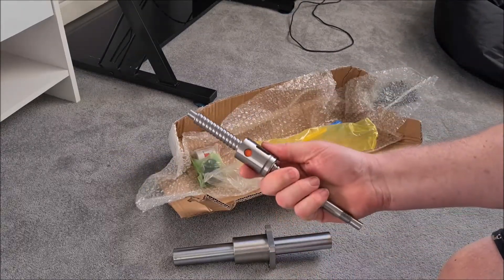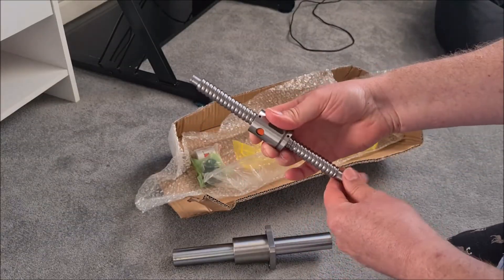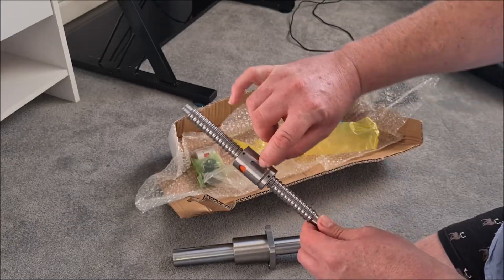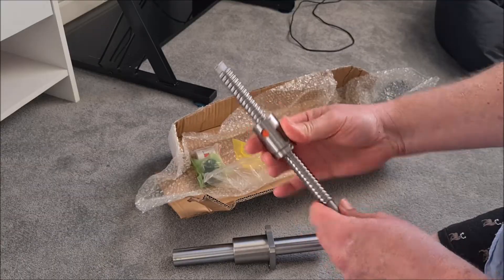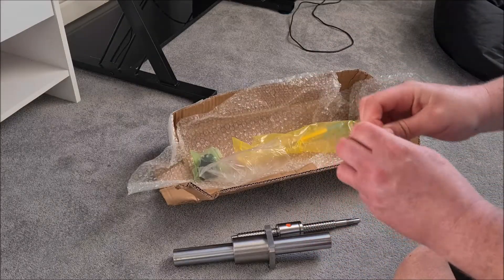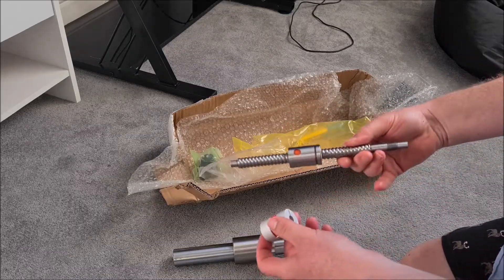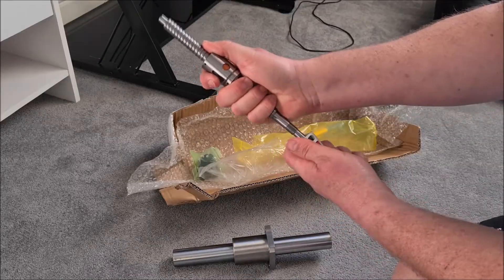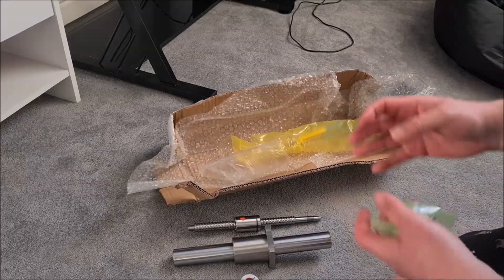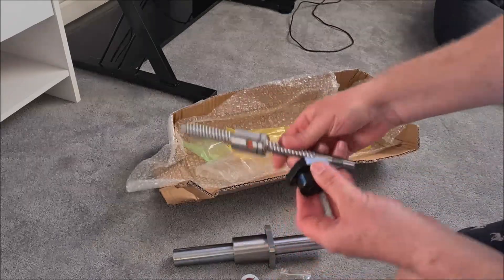We've got the ball screw, which is different from the SFX100 - I've been in hospital today and had a bit of sedative so I might not be speaking particularly clearly. It's different from the normal SFX100 in that it doesn't have a flange; it's got a keyway instead to make things smaller. We've also got the motor coupling, and finally the top piece.